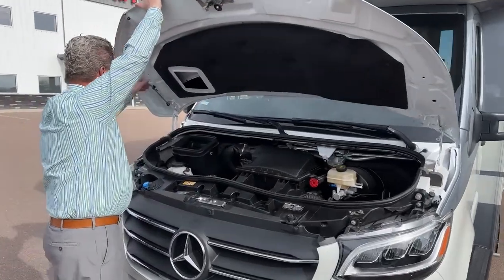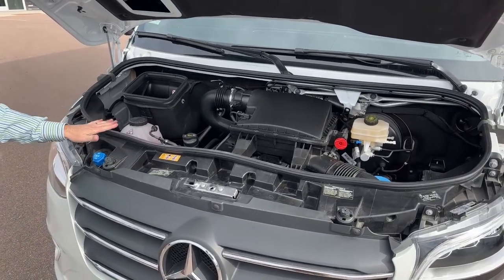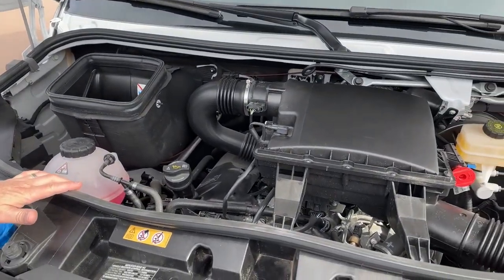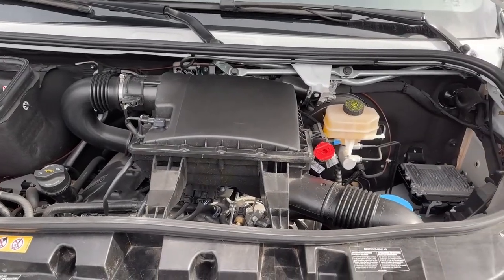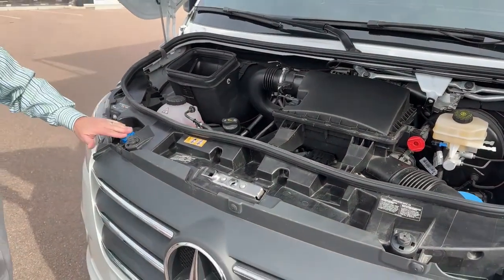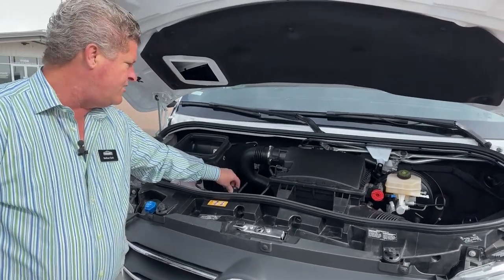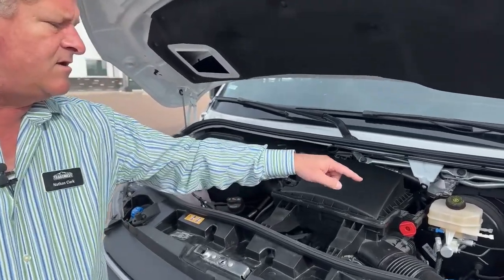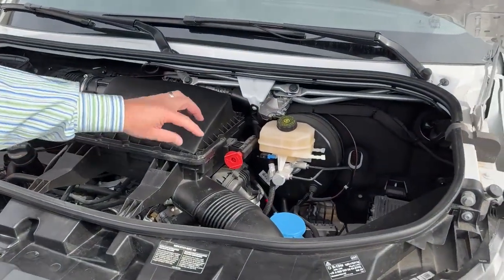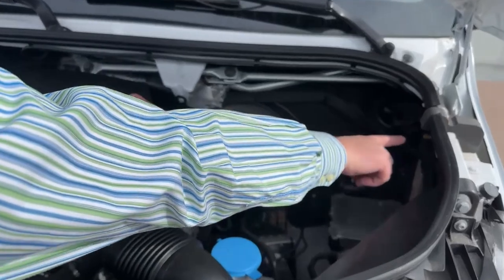Let's look inside the engine compartment. The nice thing about this model of the Vita is it's a 2024 but it still has the 3.0-liter V6 turbo diesel — 188 horsepower, 325 foot-pounds of torque. This is the preferred engine for this vehicle; it's got a nice amount of torque. You fill your diesel exhaust fluid here. You've got your coolant reservoir here, your oil fill, your windshield washer fluid, your brake fluid. If you ever need to jump the vehicle, this is where you would attach your positive, and this little guy is where your negative is.